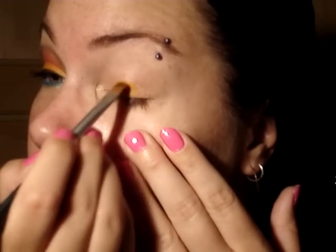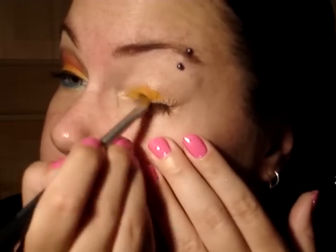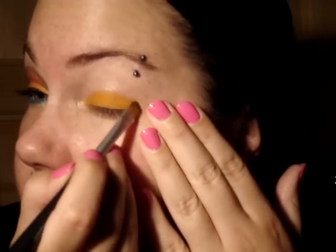After that, we're going to take a flat brush, wet it a little bit, and go to the 120 palette and use this orange right here. We're going to put that on our lid, up to the crease like this. It's on the lid, up to the crease. If you want, you can stop a little bit short — you don't have to go all the way if you don't want to.